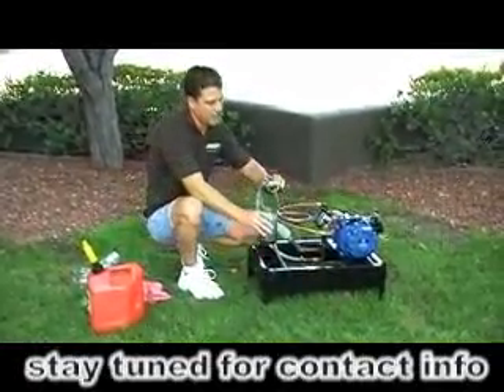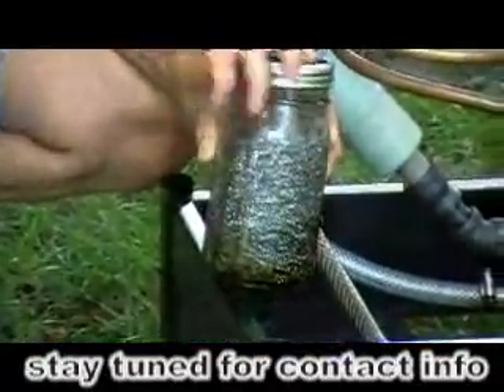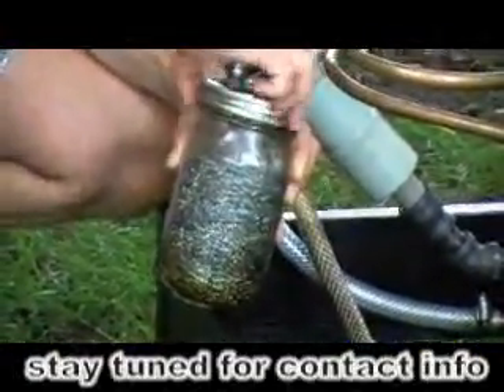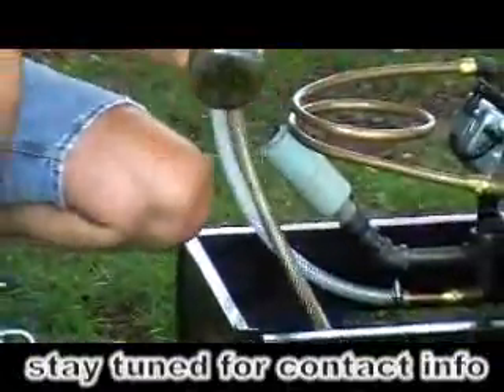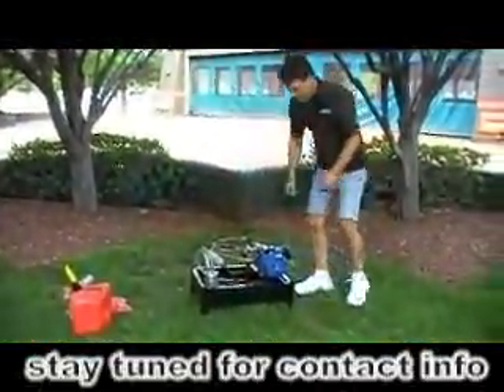We're going to put this lid back on here, and I'm going to shake it up, get it all mixed nice and good. As you can see, all the liquids are all mixed together. Hopefully it'll start on the first pull.